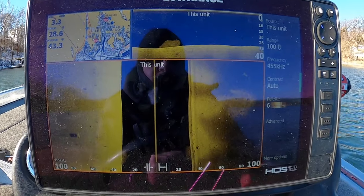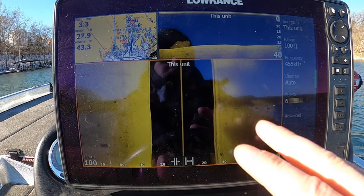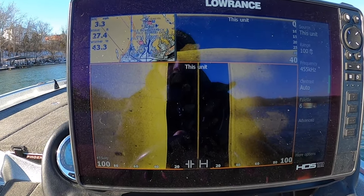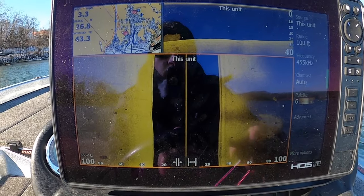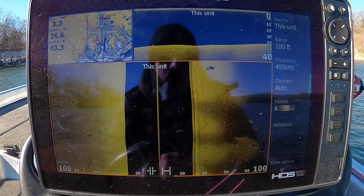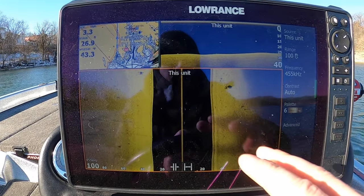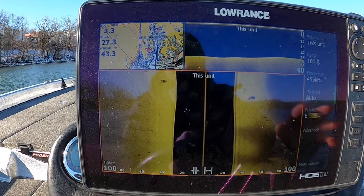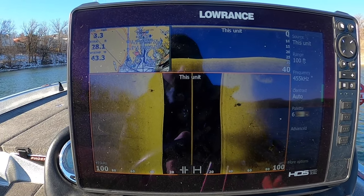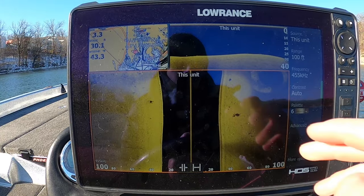There's one important thing I want to talk about with your side scan, and that is the frequency you use. This is Lowrance, and I have a 3-in-1 transducer. I used to have a StructureScan 3D box, which I think is actually far better than this, and I'm going to end up putting that back on my boat. But for the time being, this is what I'm using, and I can utilize this setup to show you exactly what I've talked about because I can change the frequencies.